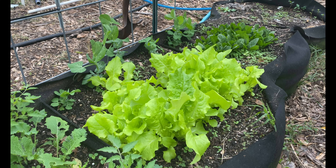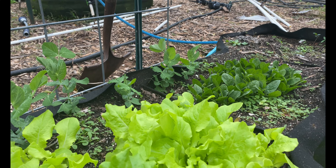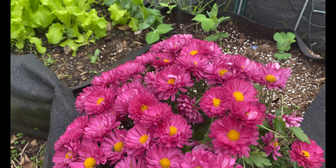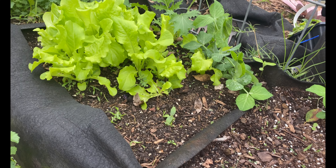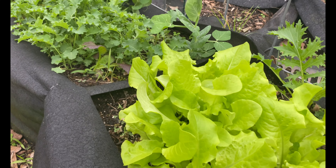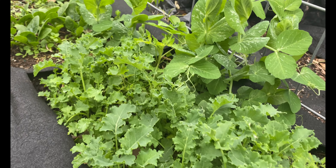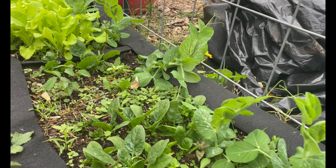In the fall, what we're currently growing is some peas along the back trellis line so that the peas can trellis up. Then in front of that we have a bunch of different greens — some kale, some spinach, some lettuce — just a mixture of different greens in each little section. There are different little sections here, which makes it easier to keep things separate if you want to.